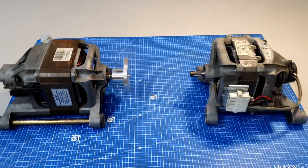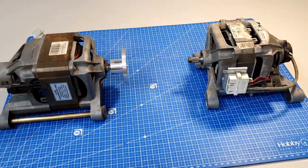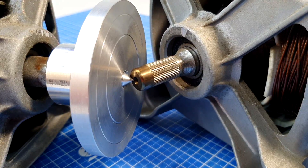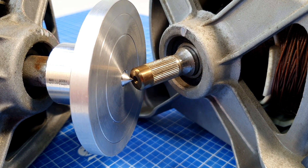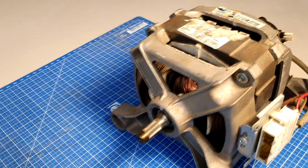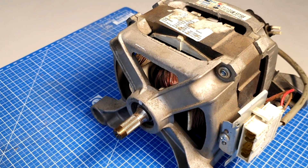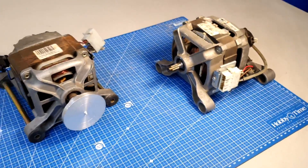Even though the two motors are slightly different — one is more powerful — they are from different washing machines. You can see that their centers align perfectly, which makes my task easier. I need to machine a matching center on the second motor, and then they can be mounted on a platform for testing.